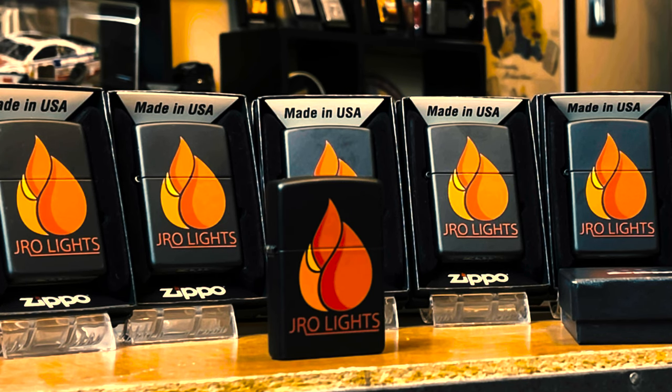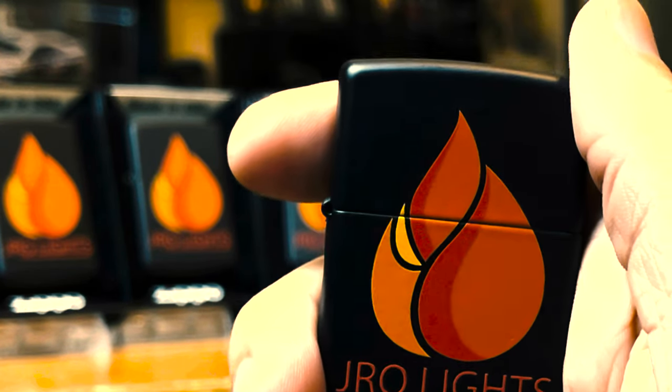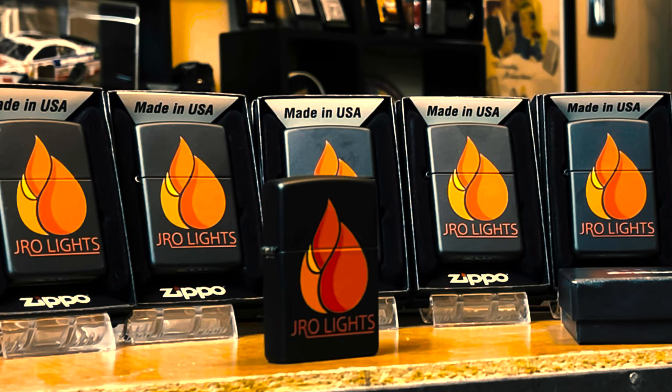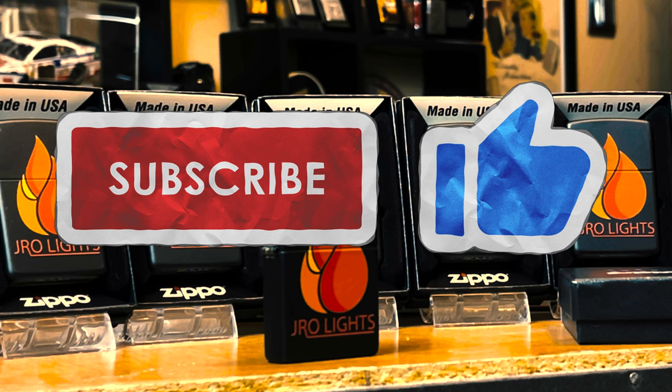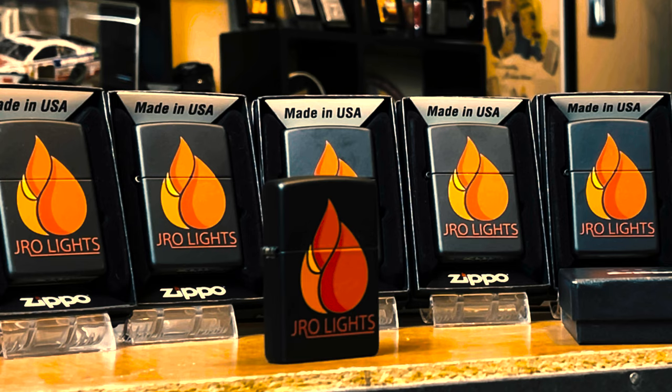What matters to me most is your views, your likes, your comments, your support — I greatly appreciate it. That is why I started this channel: to share my collection, share my thoughts on Zippo, share collecting tips with the viewer. Whatever it is, I wanted to share that with you. And now I can share my very own Zippo lighter to all my viewers. Thank you all so much. Once again, jrolights at gmail.com. Make sure if you haven't subscribed already, click that subscribe button — that is the best support anyone can give me. This is J-Ro Lights, we'll see you on the next one.